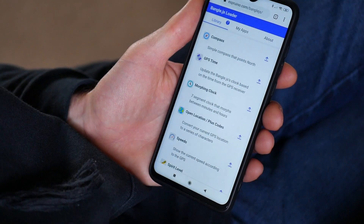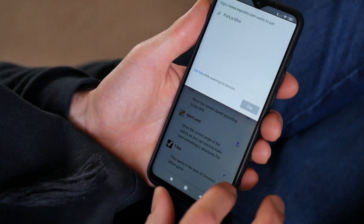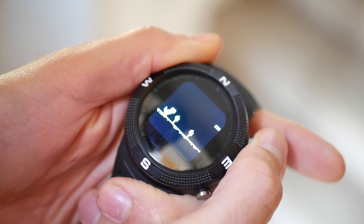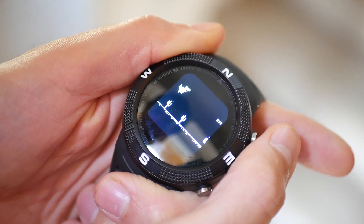Make your own apps with ease, or choose from a great selection of apps straight from the web browser. It's the perfect device for makers to use in their projects, or for someone seeking an easily customisable smartwatch.